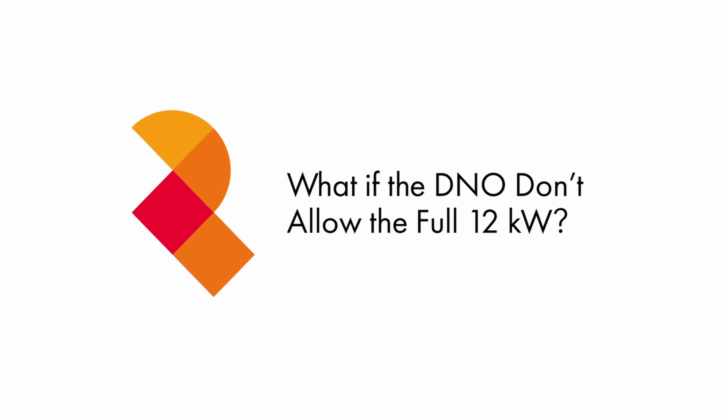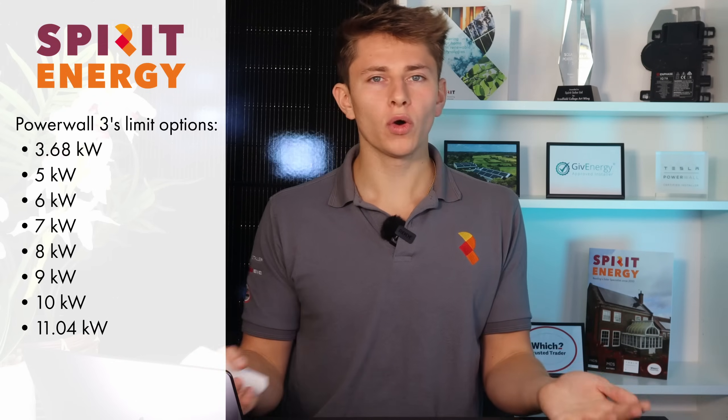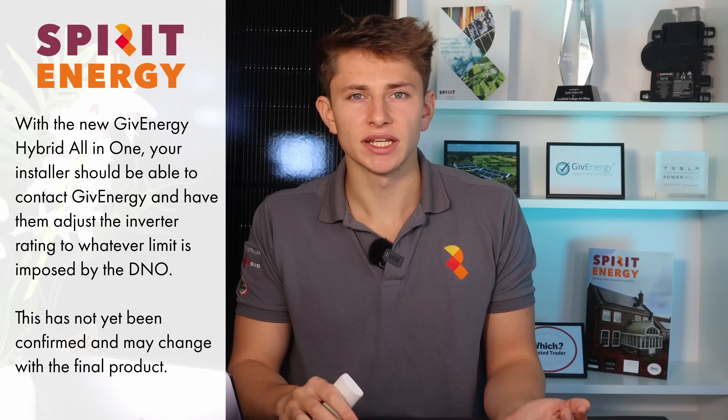What if the DNO says you can't have the full 12 kilowatts, which is becoming more common? Like the Powerwall 3, the GiveEnergy hybrid inverter can be throttled down if restricted by the DNO. The Powerwall 3 can be limited to 3.68kW, then 5, 6, 7, 8, 9, or 10 kilowatts, or installed at the full WAC 11.04. However, with the GiveEnergy All-in-One, it will be a lot more granular — you should be able to limit it to whatever the DNO specifies. So if you get a DNO offer for, say, 9.83 kilowatts, your installer can restrict it to exactly 9.83, allowing you to take full advantage of the DNO offer instead of rounding down to the nearest kilowatt.